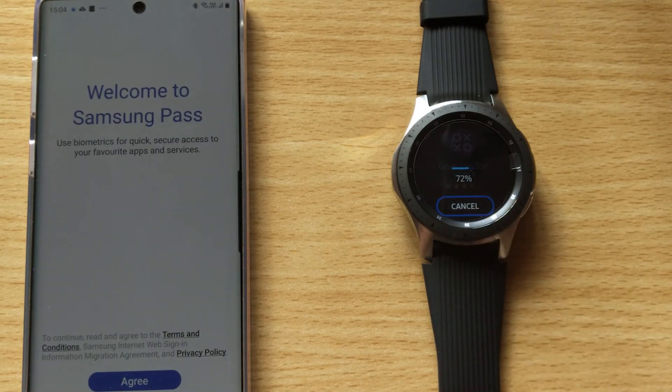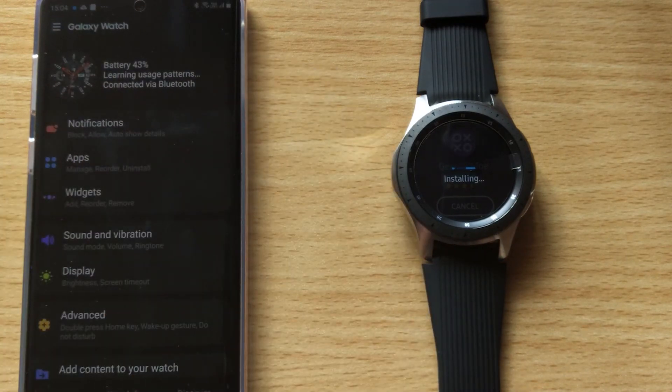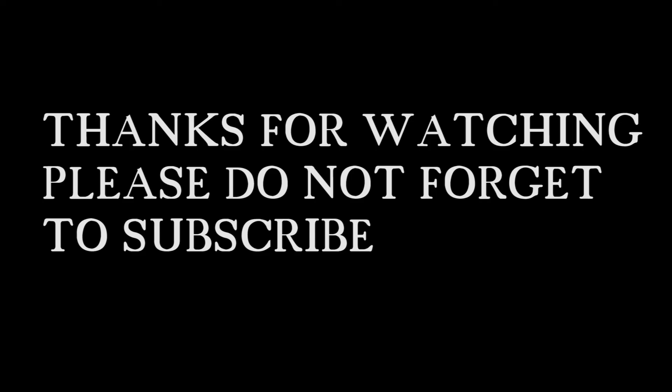So here we go — this is going to get installed. I am going to open this app. Now I am going to open this app. Thank you.